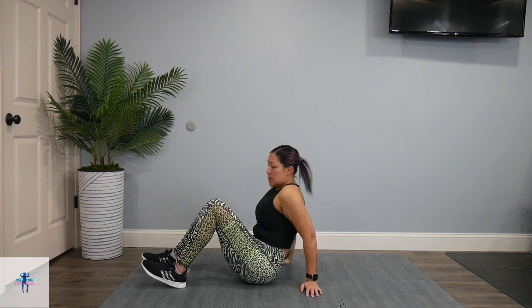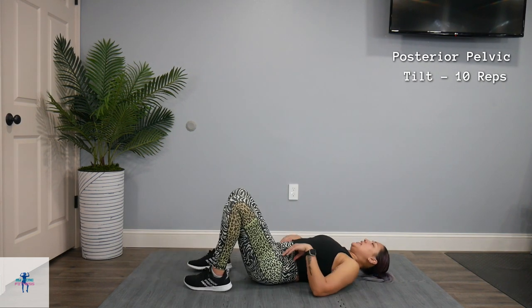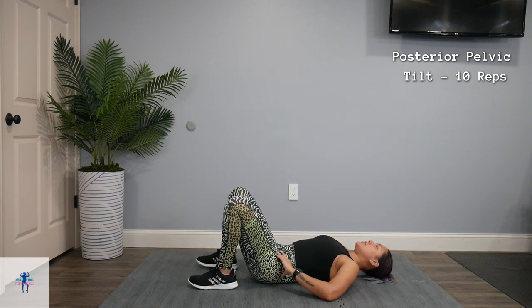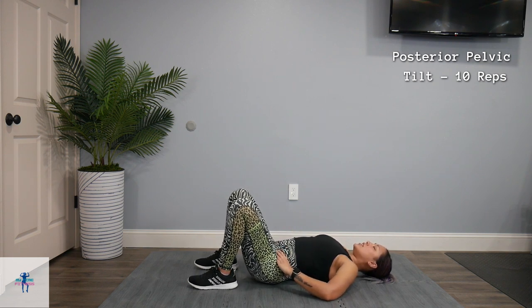We're going to get started with our very first exercise, which is a posterior pelvic tilt. So that means we're going to lay on our backs. We're doing 10 reps per each exercise here. We're going to take it nice and slow. If you want, put your hand on those hips, and we're just going to bring up those hip bones — you're going to feel them go up, and then you're going to tilt them back towards your mat.